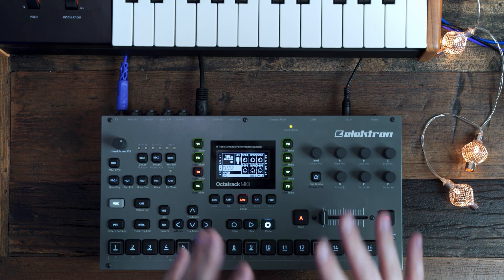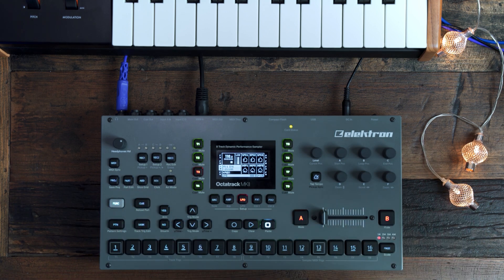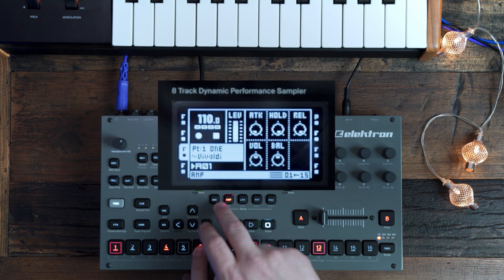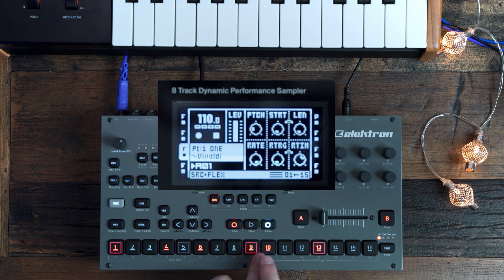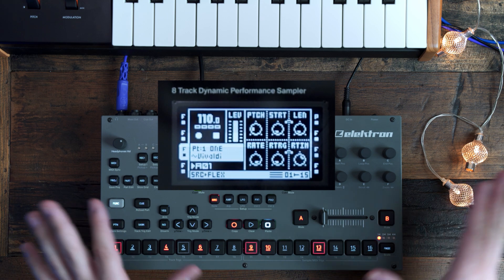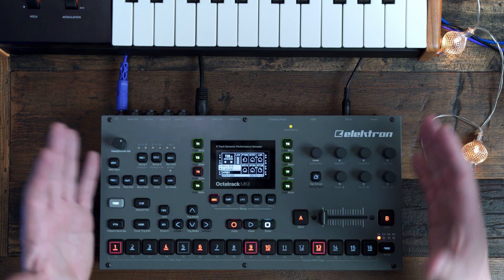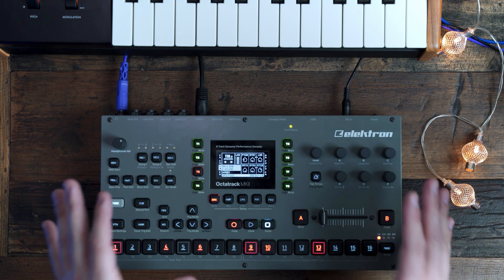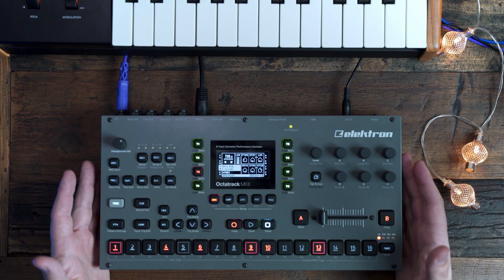Finally, you can now modify parameters on multiple triggers at once by holding down as many triggers as you want and start tweaking away. For example, if I go into the step sequencer and I want to change the pitch on both of these, I can just go to Source, change the pitch, and they'll be changed for each one. That means that the Octatrack is now faster than ever. Personally, I couldn't be happier with this new update — the Octatrack was already one of my favorite pieces of gear, and now I think it's faster, more accessible, and just way more fun than it already was.